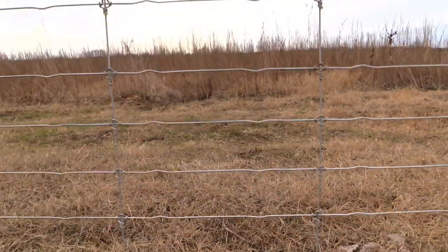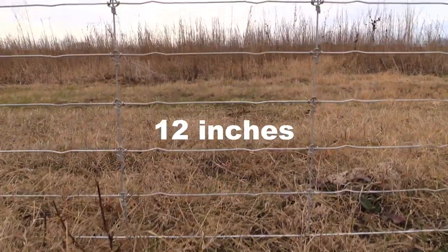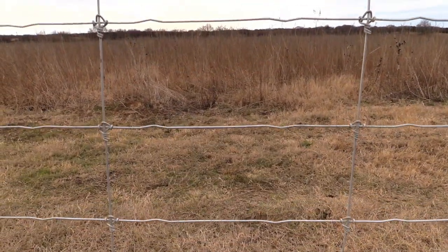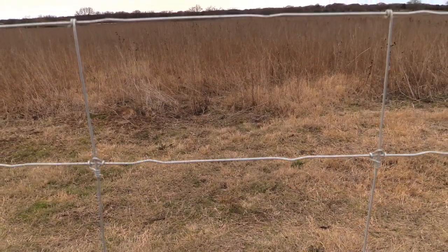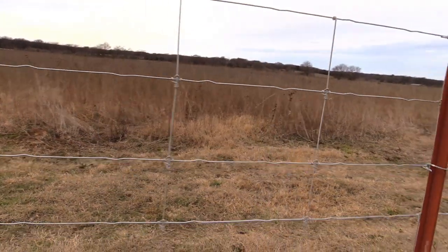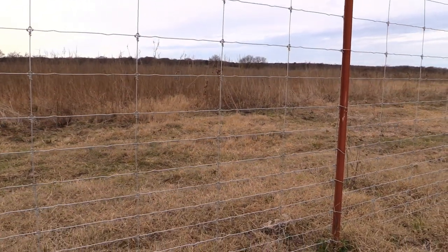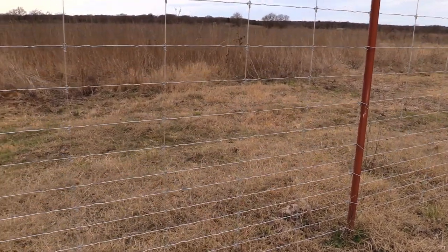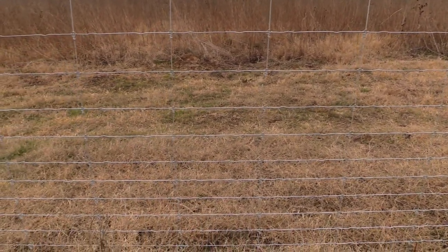What that means: it's got 13 horizontal wires, it's 48 inches tall, and it's 12-foot wide in the squares. As you get down lower, the squares get closer together with two-inch spacing, but as you get higher they get wider — up to six-inch spacing at the top. It is all high tensile, fixed knot wire, and it is by far the best as far as animals bending it and moving the nodes or junctions. That fixed knot, you cannot beat it.